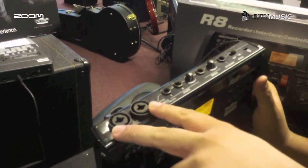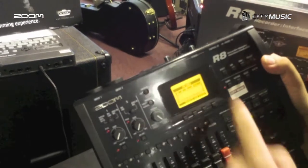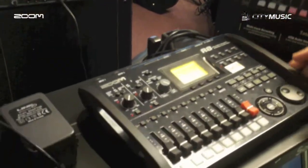It has 2 quarter inch inputs and 2 XLR inputs. It comes with phantom power so you can record your condenser mic for good vocal clarity and all that.